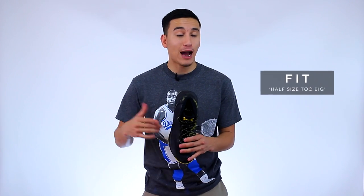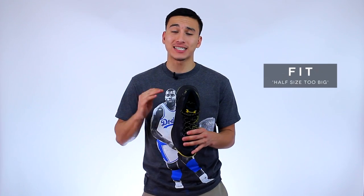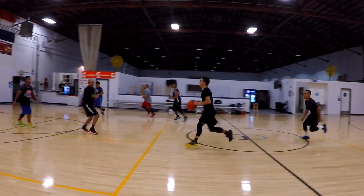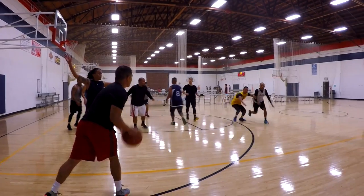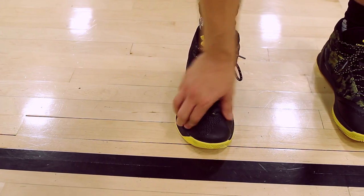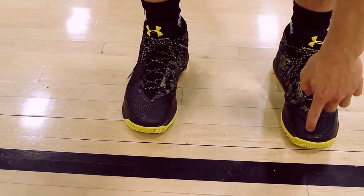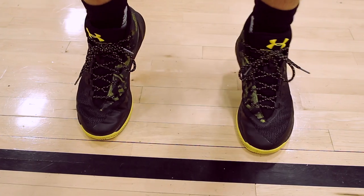Moving along to the fit, I was actually able to try these on in store and I decided to go down half a size, and I'm 100% confident that was the right decision. My true size just felt a little too roomy, and considering that the Threadborne material doesn't really snap to your foot nicely, eliminating all that dead space by going down half a size was a pretty smooth move. They did feel a little tight straight out of the box, but after playing in the Curry 3 for about 30 minutes or so, the materials did soften up and that tightness in the midfoot basically disappeared.